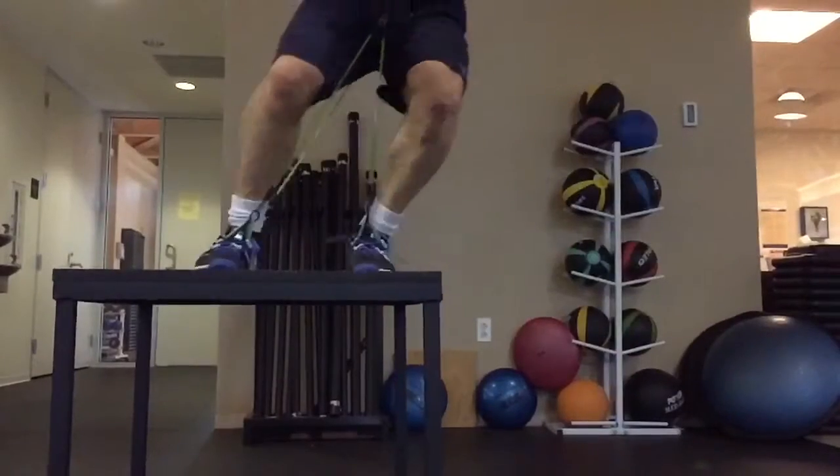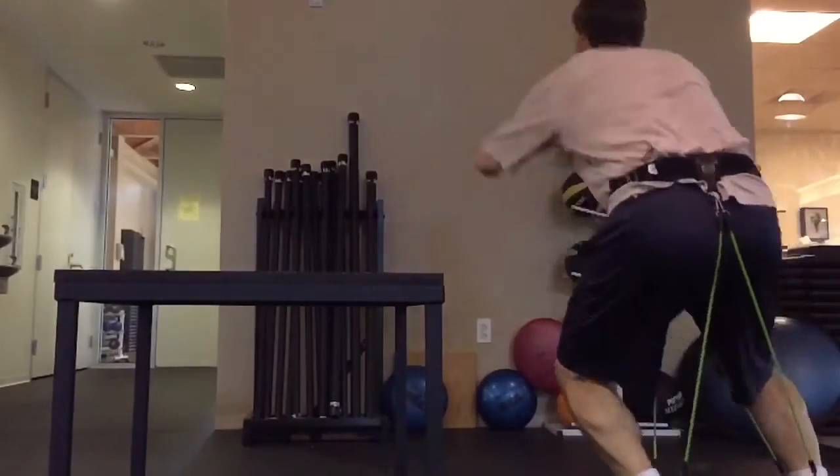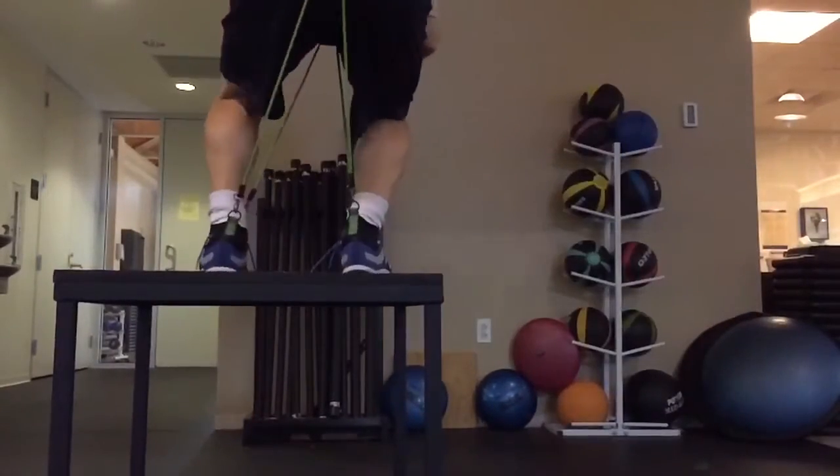Sports and fitness training has evolved. Work smarter, not longer. Wear your Bands.